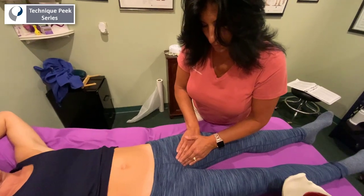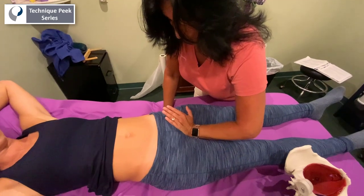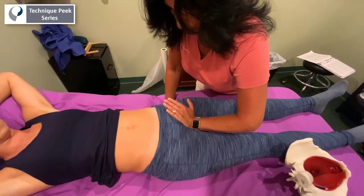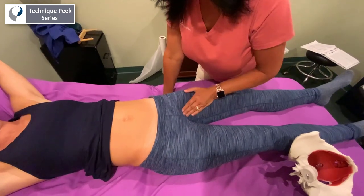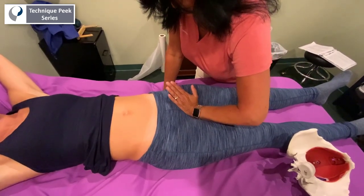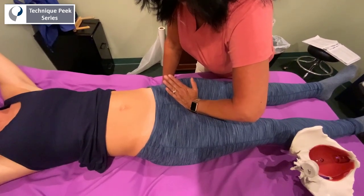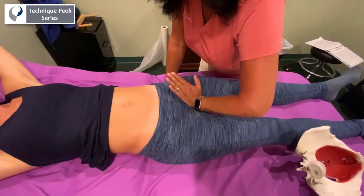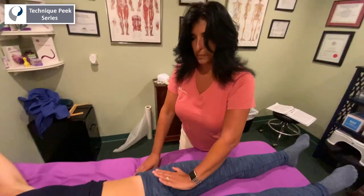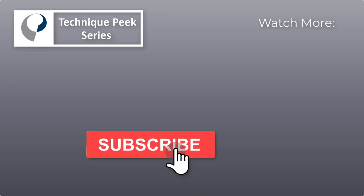Do the technique as gently as possible. If you start to feel the adductor muscles kicking in or becoming tight, you can just gently go in there and do a little self-release or stretch onto those adductor muscles at that insertion, and just give them a sense of ease after you're done with the technique to calm those muscles down. Laura Quirk from Technique Peak.